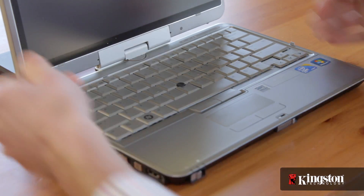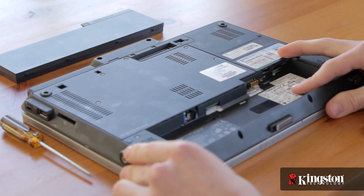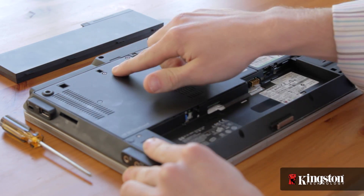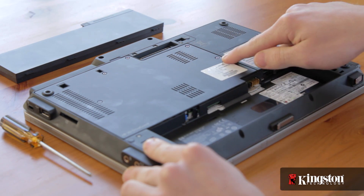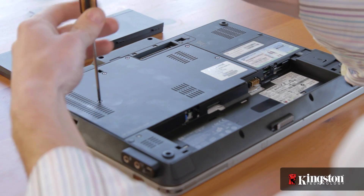The memory is generally easily accessible behind a hatch on the underside of your notebook PC. Otherwise, you'll need to consult your computer manufacturer's website before you begin. Once you find it, remove the small screw, or screws, from the memory bay door and set it aside. Be sure the screws are in a safe place so they don't get lost.